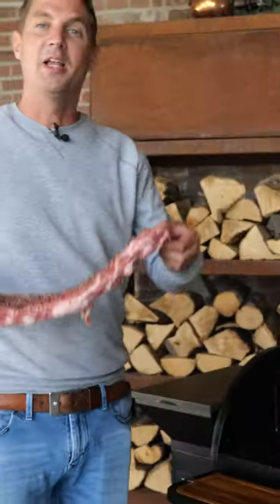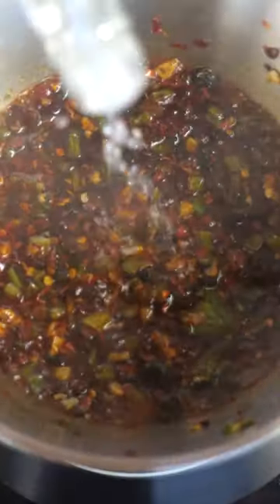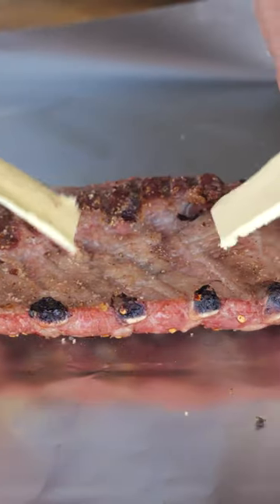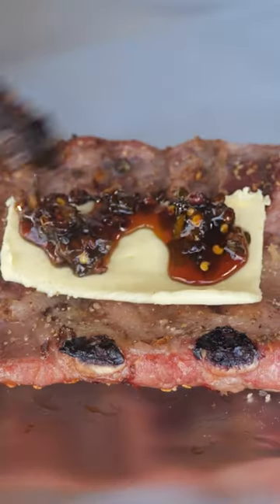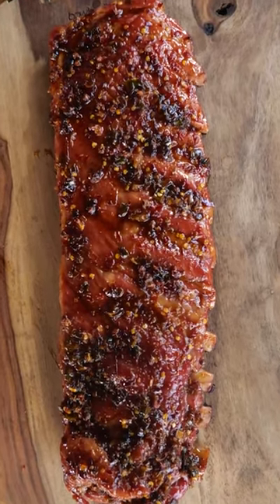I put the ribs straight on the smoker for a couple of hours, and in the meantime I'm cooking up that sticky sauce, which by the way is really, really good. When the ribs have had enough smoke, I'm adding the sauce along with some butter on the ribs and I wrap them up for an hour — and now they look like this.